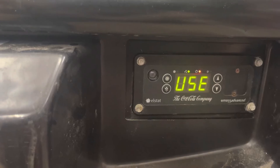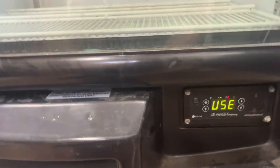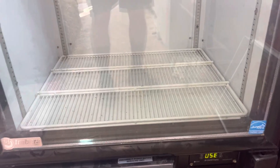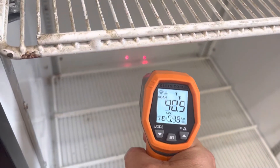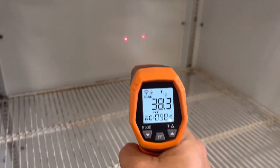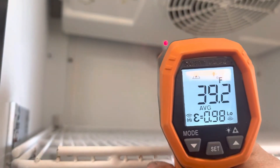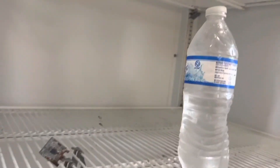All right, it says it's back in use. I just heard the fan shut off because we're below 50 degrees right now. I'll check that with my infrared laser thermometer. Let's see what it's like in here now: 36.9 degrees, a little higher up 38 degrees, a little higher up 39 degrees.